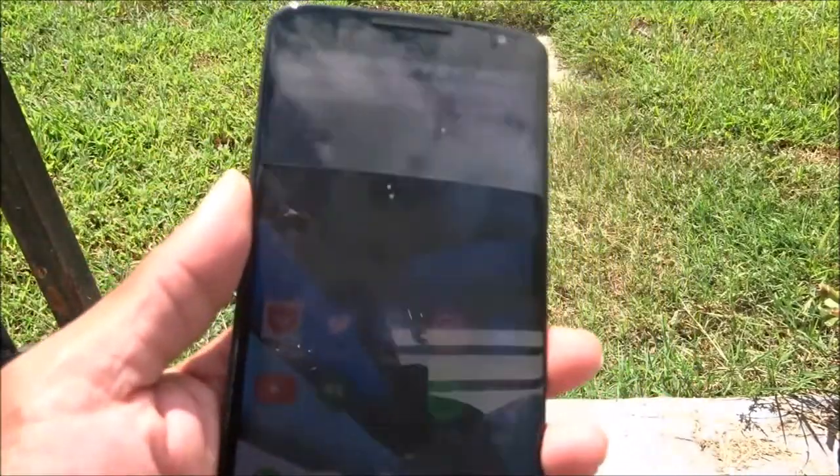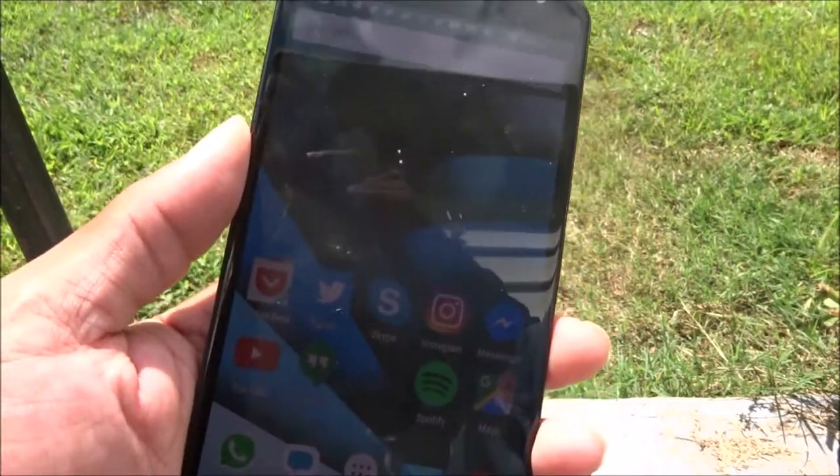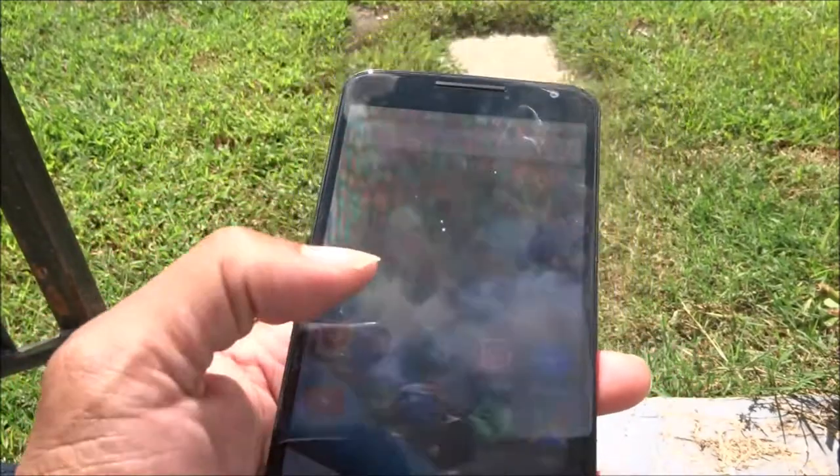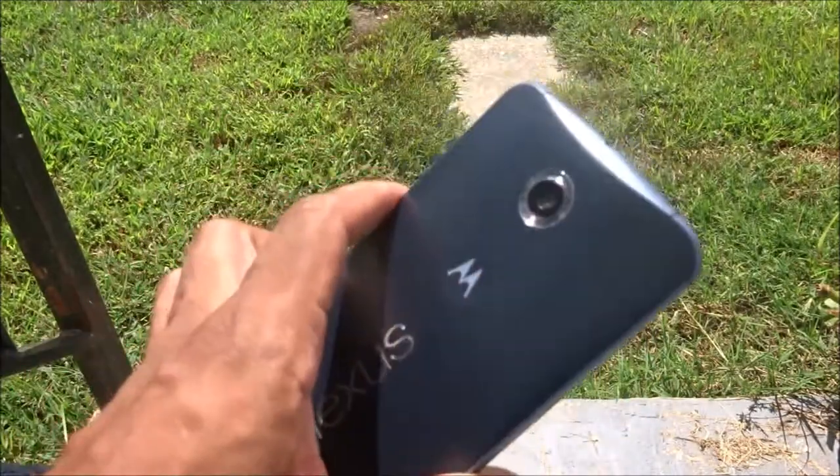This is my take 30 days later with the Nexus 6. I got the FreedomPop setup — I did a screenshot and will leave it on Google Plus, Twitter, and Facebook. Get at me, it's your boy, holla at your boy, peace.